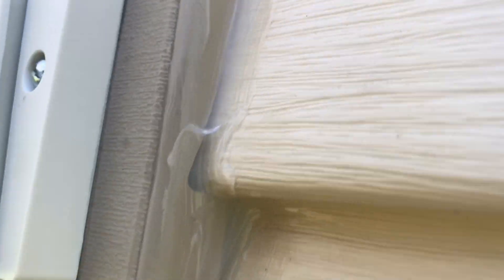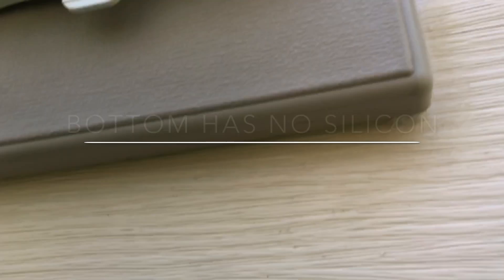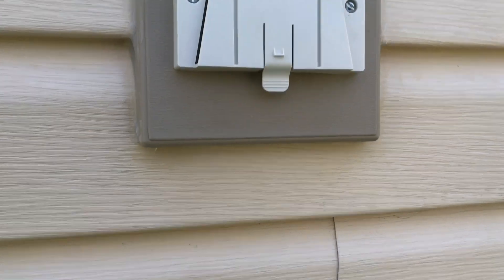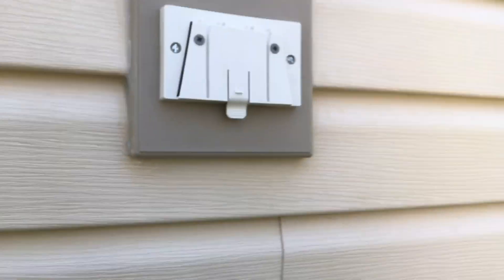Again, just put silicone on the top, both sides, then at the bottom. All right, let's put this light fixture on.